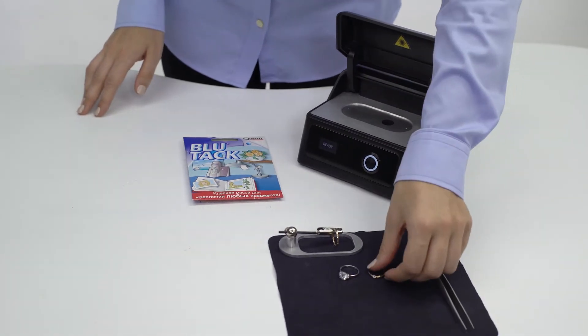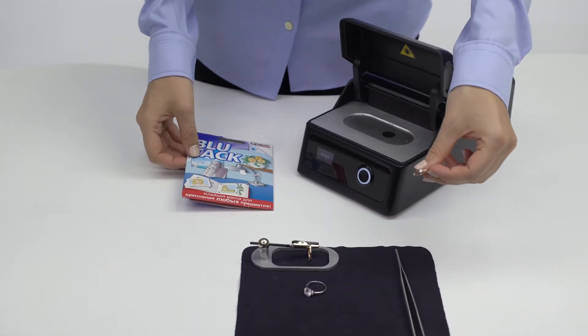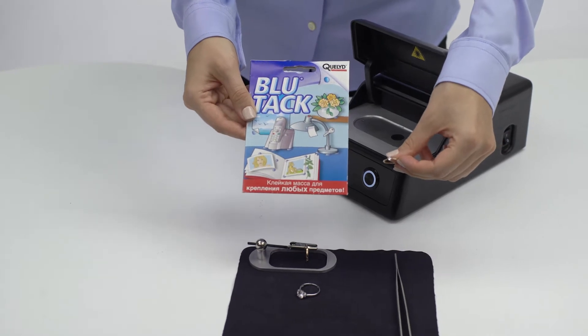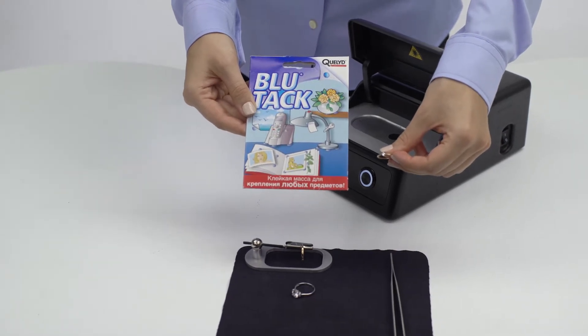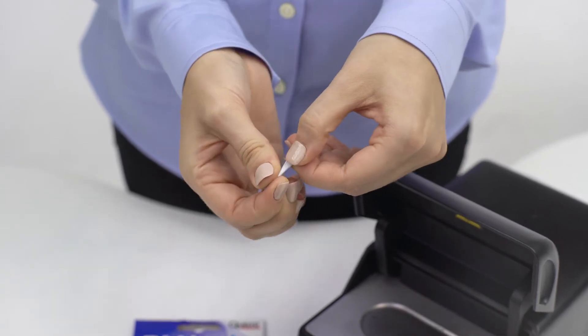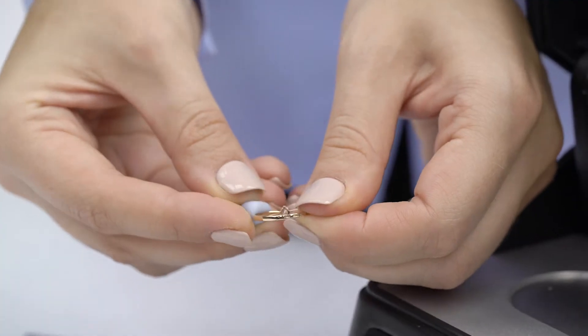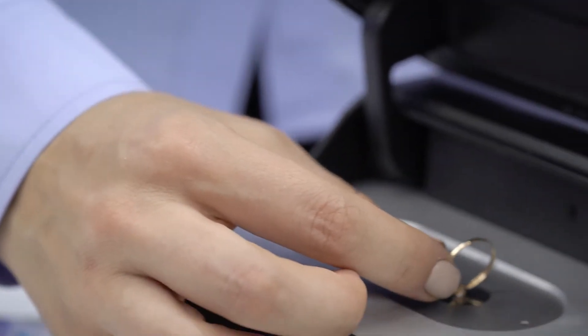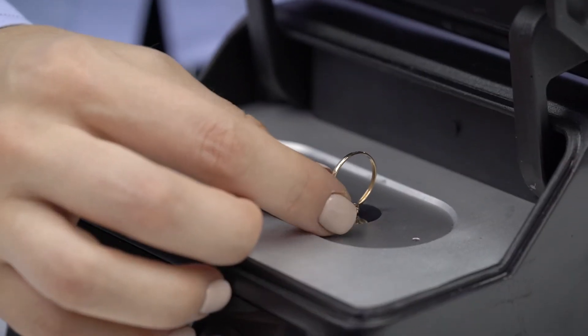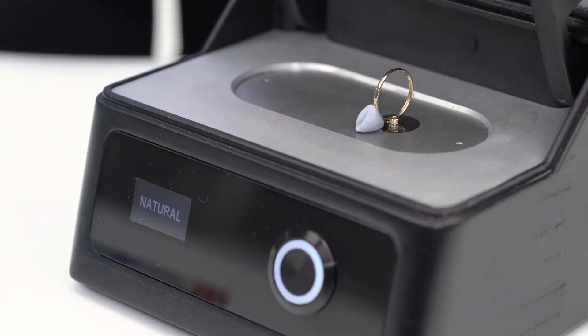If you want to fix an unsteady piece of jewelry and the mechanic holder is not convenient, you can use blue tack. It is similar to play-doh but greaseless, so it doesn't leave any marks on hands or jewelry. Let's put the ring into the device and fix it in the right position using blue tack. The measurement result is 'natural.'